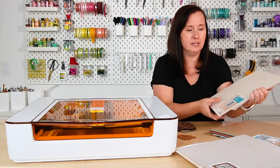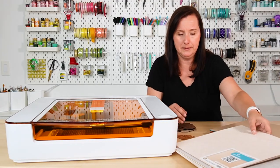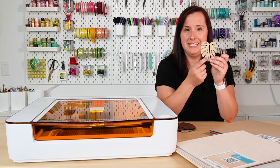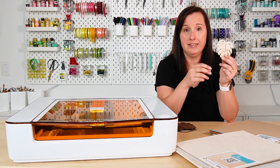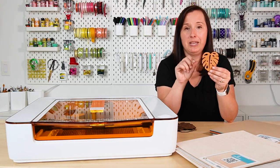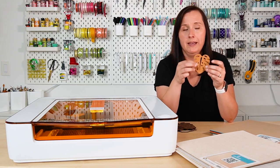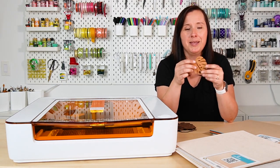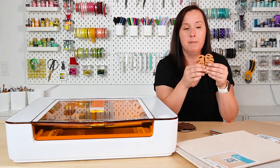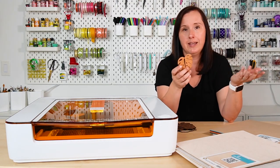Next up is veneer — I've got maple, cherry, and walnut veneer. I cut the cherry veneer into a little leaf, and it has a sticky back so you can peel it off and stick it to whatever you'd like. I was going to make an ornament with it — I made an offset in the Glowforge app with a little hole — but I ran out of time. The veneer is a fun product and it really does cut beautifully. I really like that it already has that sticky back so you can use it in a variety of projects.